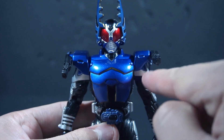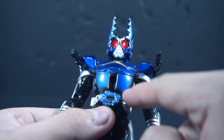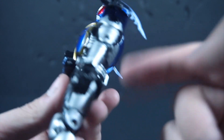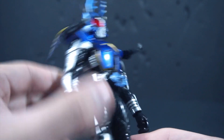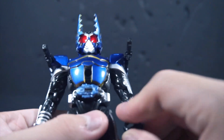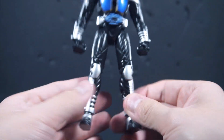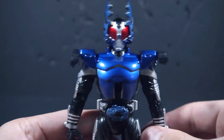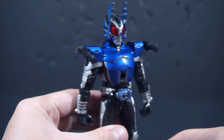From here it might not seem like it has it, but down here we've got the old trim and I really like that. Again, the silver all over the suit is pretty decent. Obviously the Zector here isn't painted, but he's got every paint application he needs.